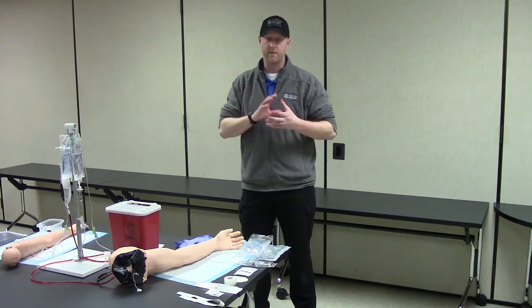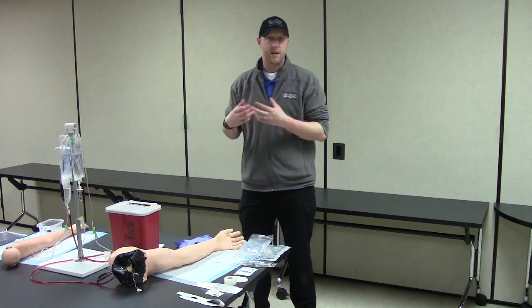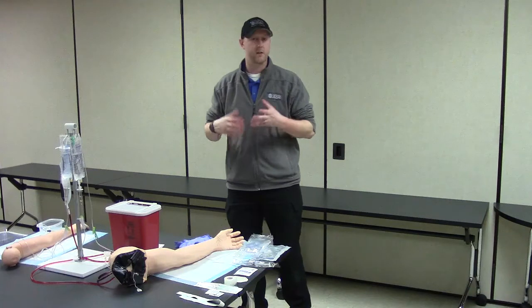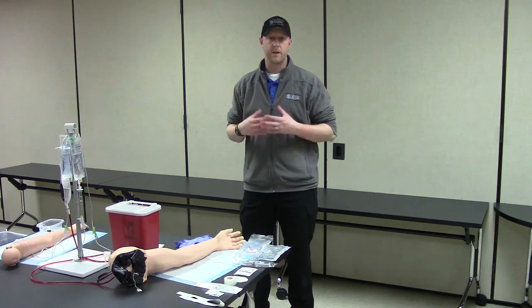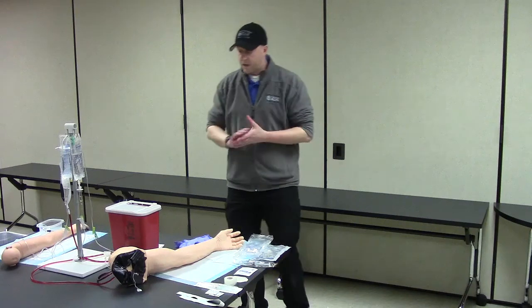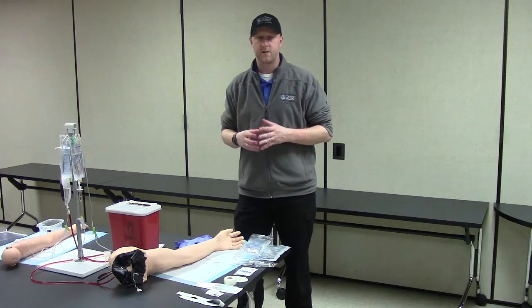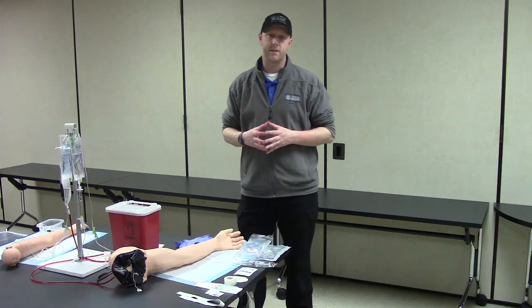That's going to help us figure out: do I need a large catheter, do I need a small catheter, do I need a 15-drop set or a 60-drop set? In this particular scenario, we're going to look at a patient who needs some fluids, so we're going to do what we call a fluid bolus. The skills we're going to perform, you'll be able to follow along using your National Registry Advanced Psychomotor IV Therapy sheets.